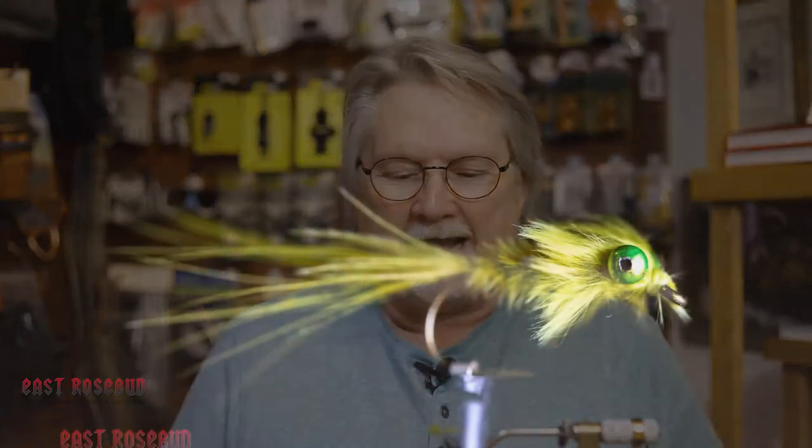Hey guys, this is John Wood, and I'm at East Rosebud Fly and Tackle in Billings, Montana. I'm going to do another video for you. This one I'm going to do a little fly called the Twisted Damsel.